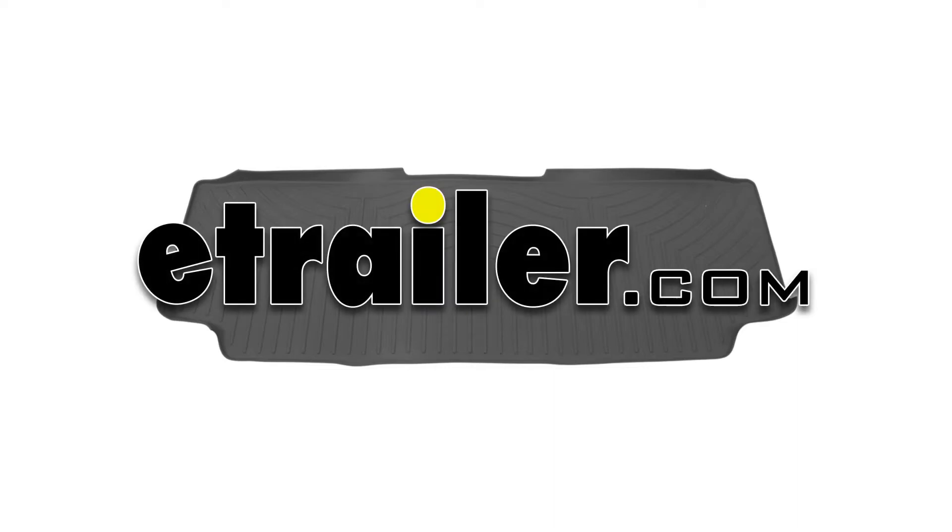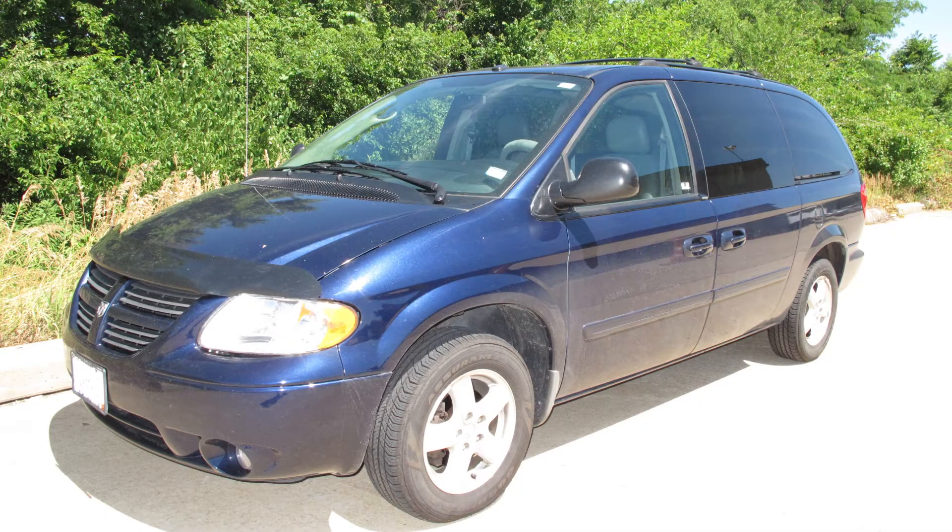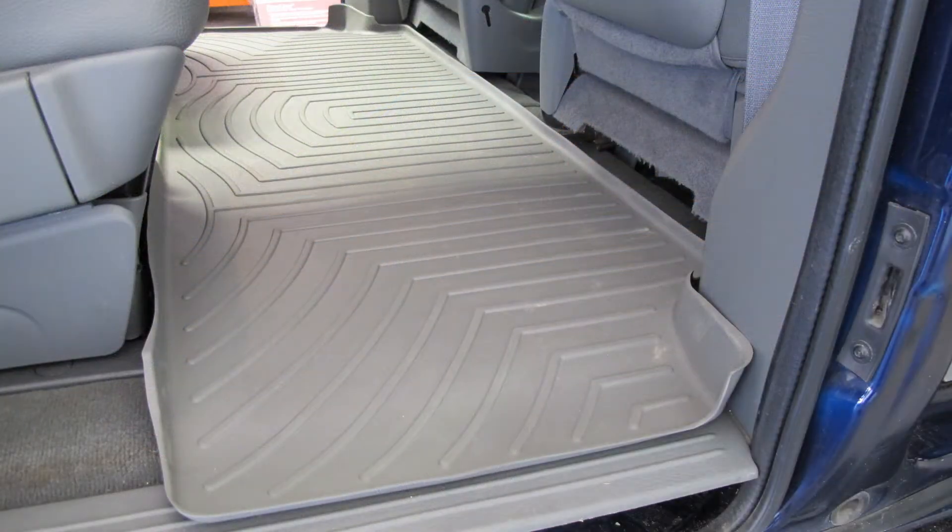Today we'll be installing part number WT460272 from WeatherTech on our 2006 Dodge Grand Caravan. This is the second row rear auto floor liner in gray. This liner is also available in tan, part number WT450272, as well as black, part number WT440272.